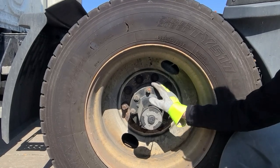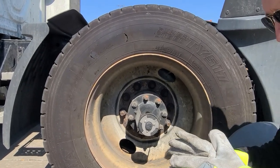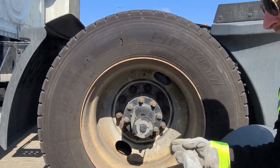The reason hub oil seals are important is because that oil keeps the hub lubricated while the vehicle is going down the road. Without it, we have heat and friction, which can ultimately cause failure at the hub.